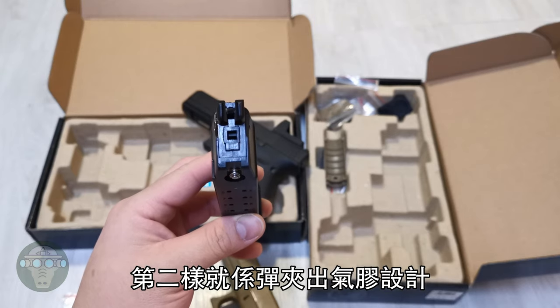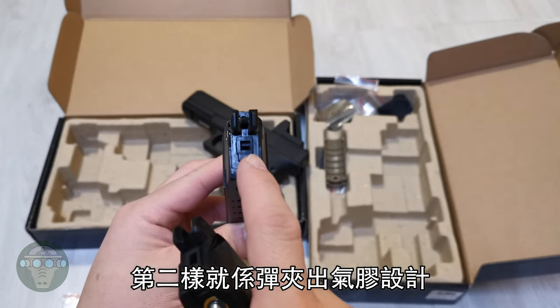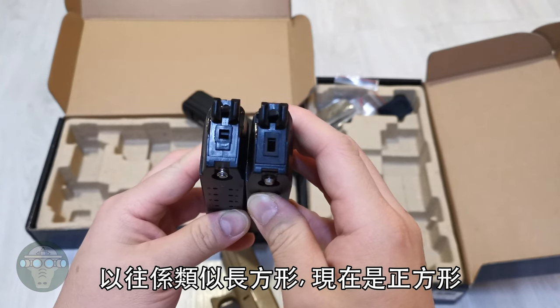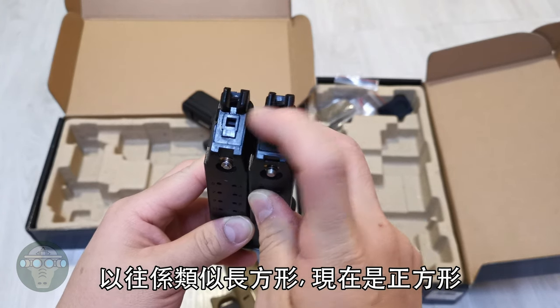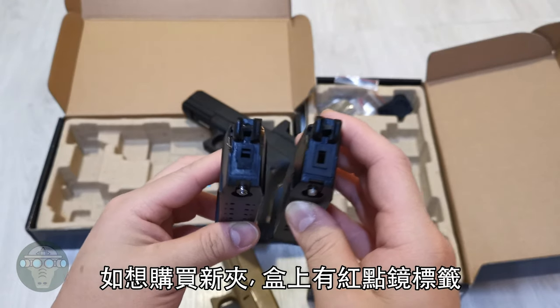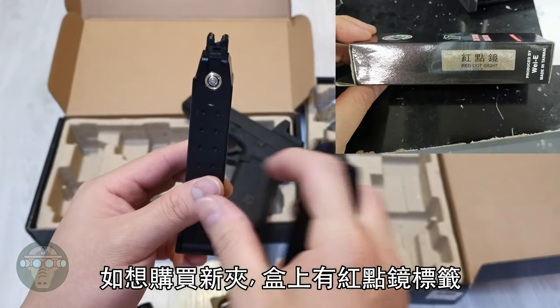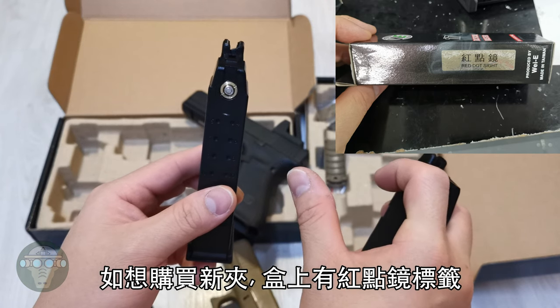The second change is the gas lips. In the older models it is more of a rectangle shape, whereas the newer model is a square shape. If you want to purchase the newer magazine, there is a label that says 'red dot' on the magazine box.